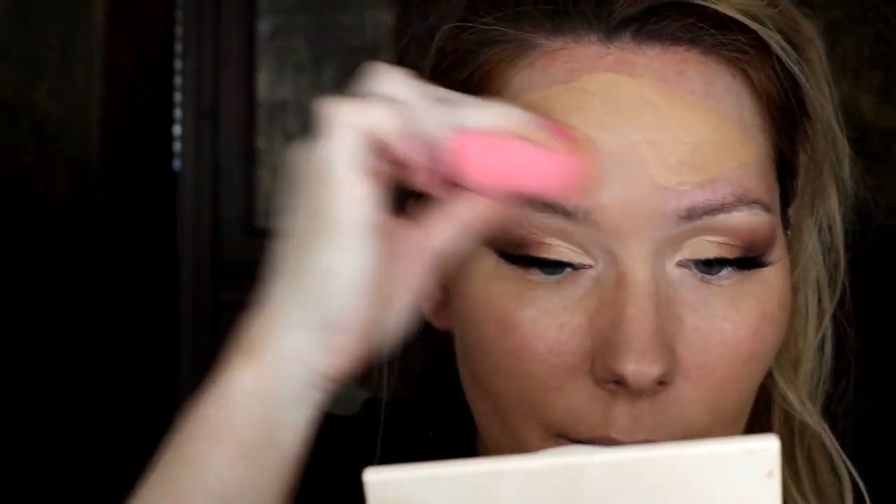You don't have to worry about your under eyes too much because we're going to put concealer there — it'll also help prevent cakiness and creasing. It's not that full coverage. I'll blend it out on my forehead and into my brows a little bit.